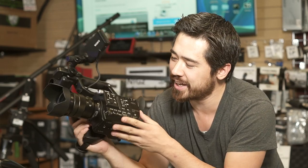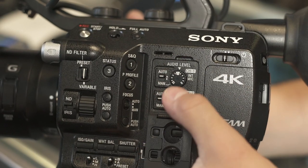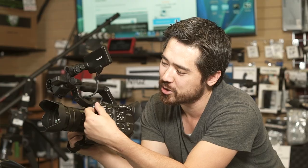It looks like an FS7 but shrunk down — great controls, slow and quick, audio levels. I'm going to talk about this variable iris and ND filter. This is very, very cool but very familiar territory here with the dials.